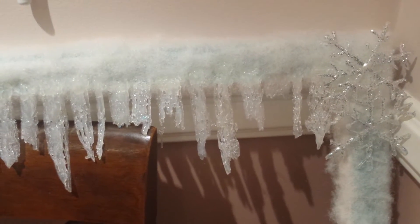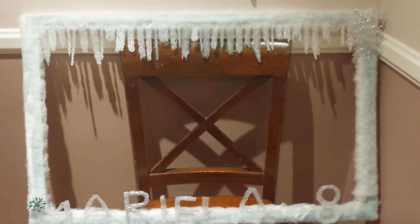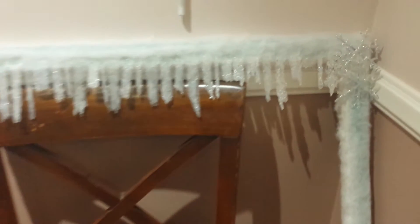Hi guys, I want to show you what I created for my daughter's Frozen theme party. I want to show you what I made for the Frozen party of my daughter.